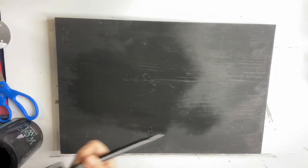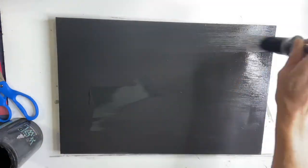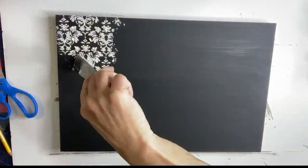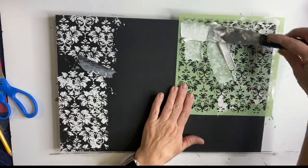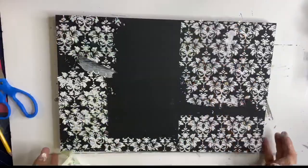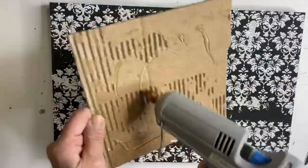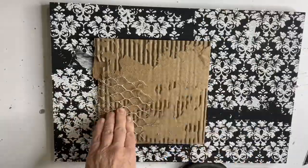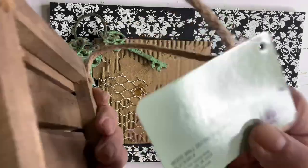I took this board and painted it black using a small stencil that I found at Hobby Lobby in the scrapbooking section. Using some joint compound, I randomly put this pattern for some texture around the board. I took a piece of cardboard, tore off the first layer, and glued it to my board.